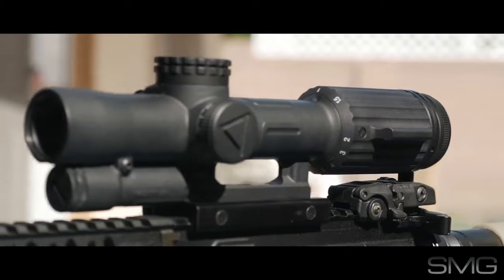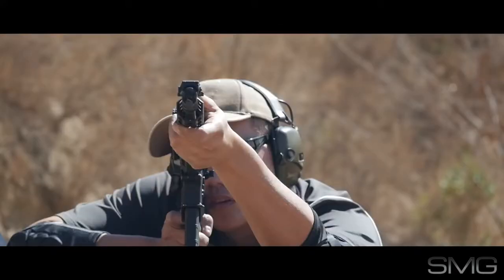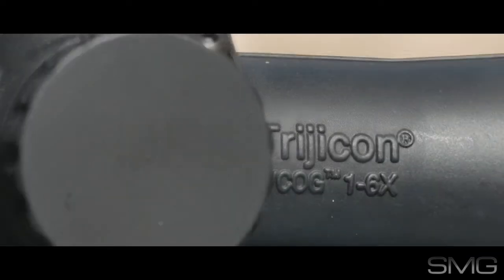Is the VCOG a must-buy? I don't think so, as it didn't really amaze me. But if you can afford it and need that bomb-proof toughness, definitely check out the Trijicon VCOG.